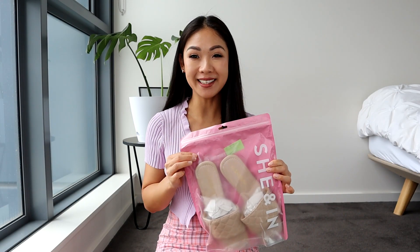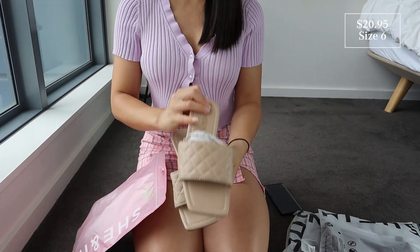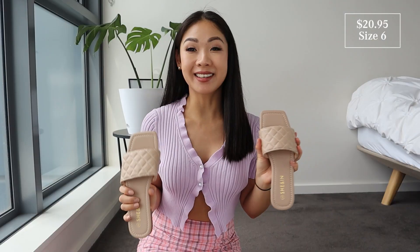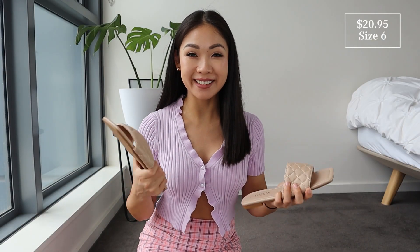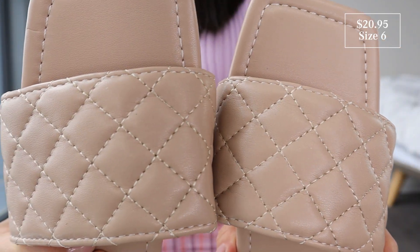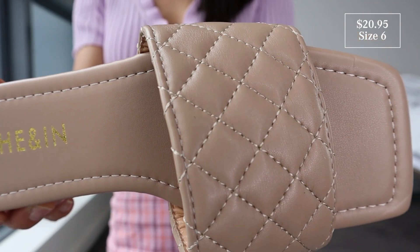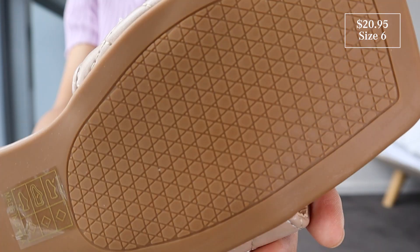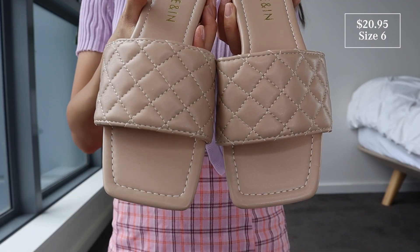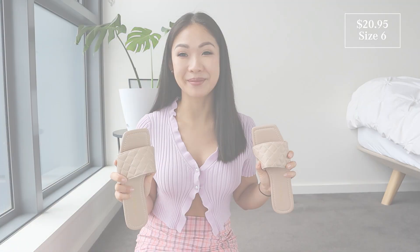First up, let's get to the shoes. I got this beige pair of slides — comes in a pink little plastic bag. These are the beige sandals or slides or slippers. It's got an open toe on the front and it's kind of like a leather quilted look around the top. I got this in a size US 6. I was just absolutely loving the color and the design. I wanted something super casual — these are so simplistic and easily matched with anything.